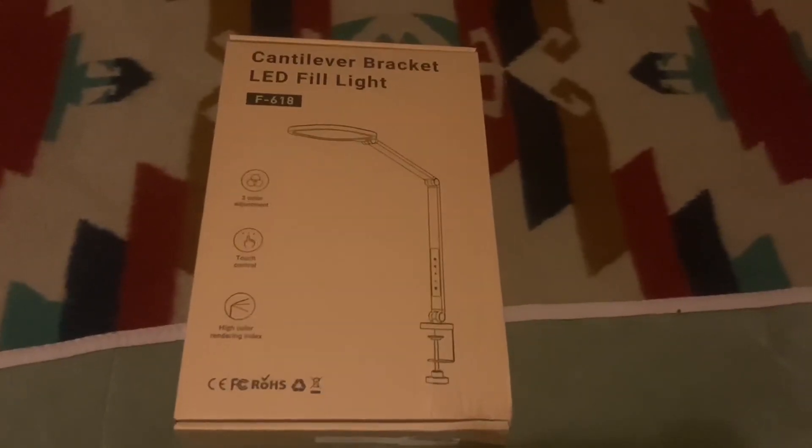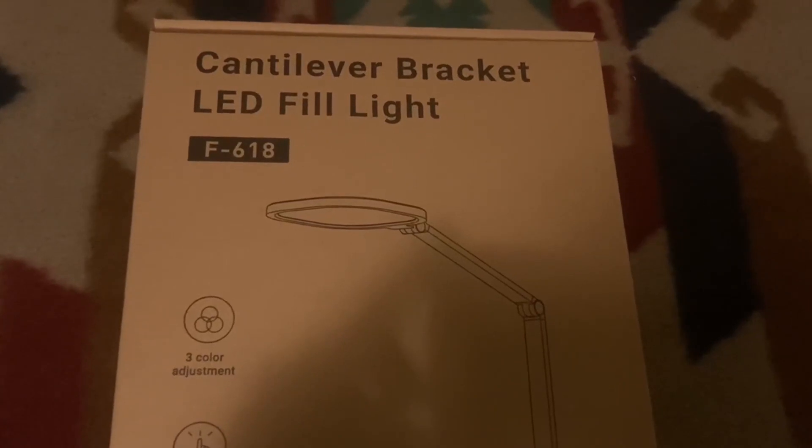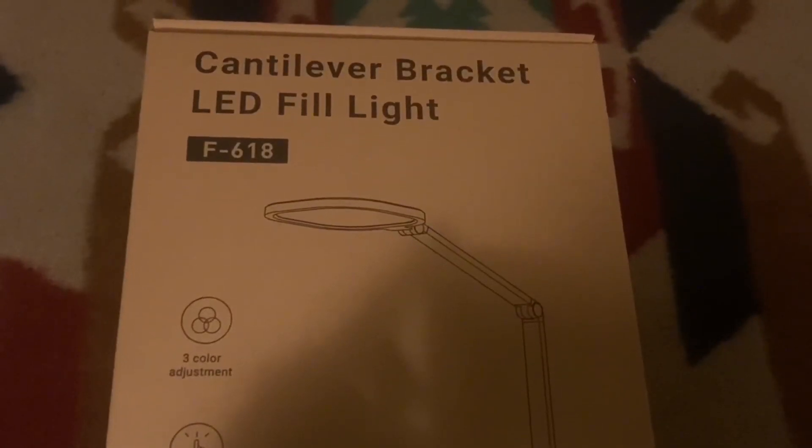Hi, my name is Bobby. In this video I'll be reviewing the cantilever bracket LED fill light. I was actually given this for free to do this review, however I'll provide you with my honest feedback on it. Let's go ahead and open this box up.